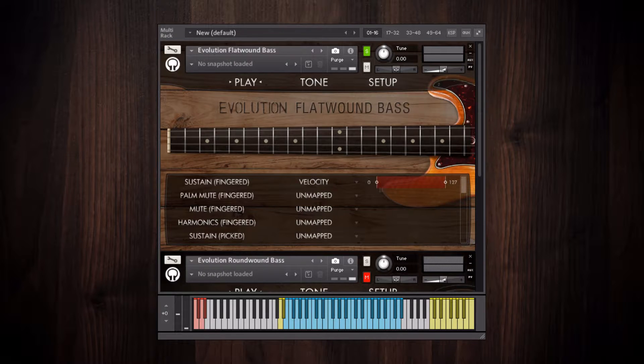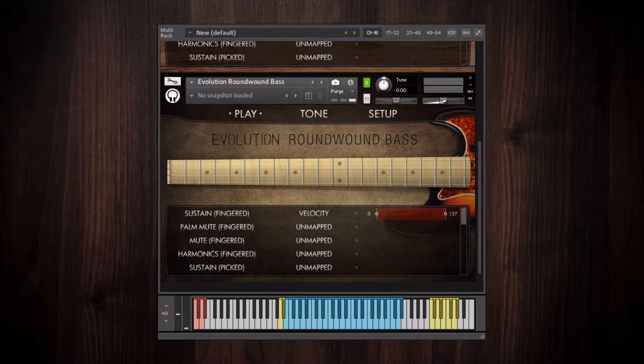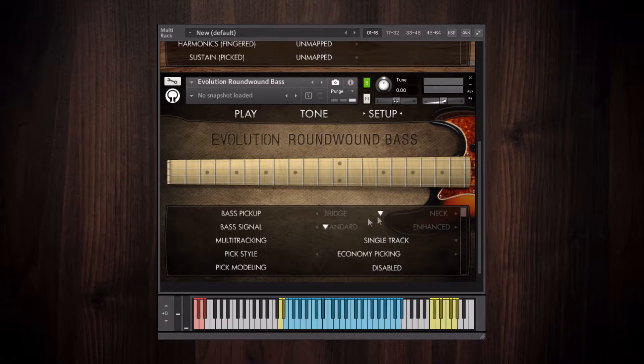One pickup is close to the bridge, giving it a bright nasally tone, and the other is near the neck, which has a warmer, mellower tone. Here's what a 50-50 blend of the pickups sounds like. And here's the same passage again, but using the bridge pickup only.